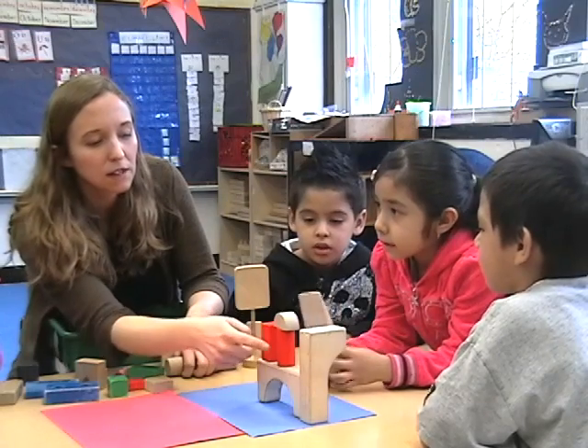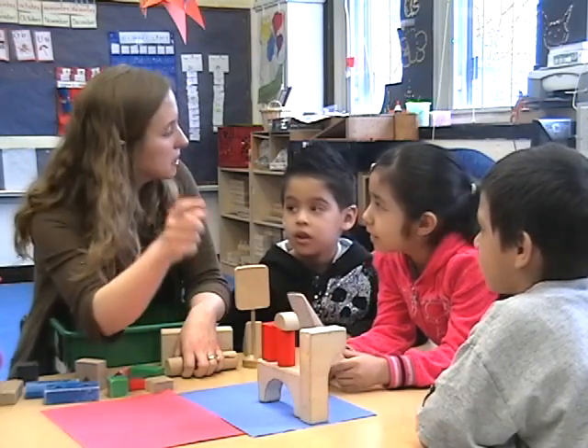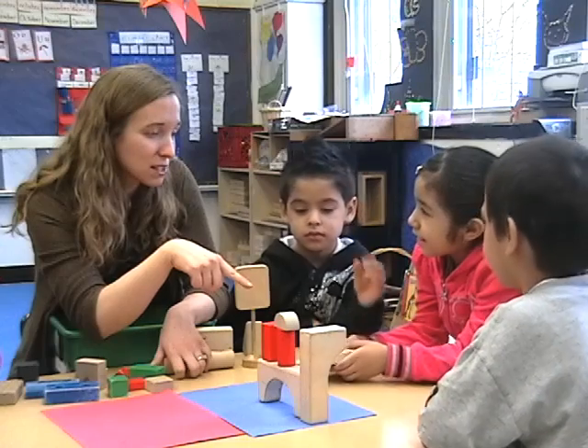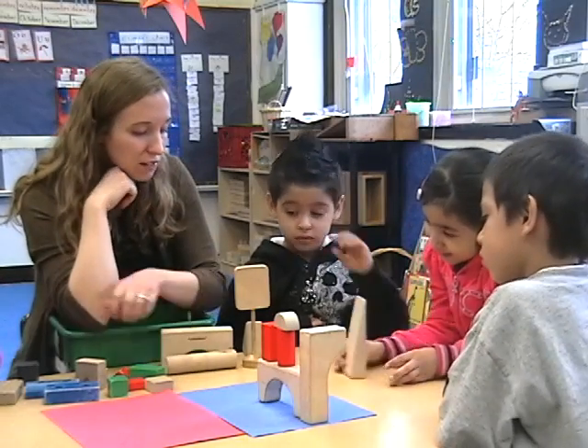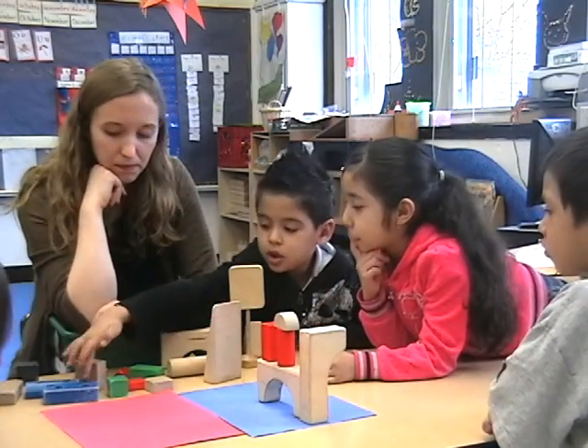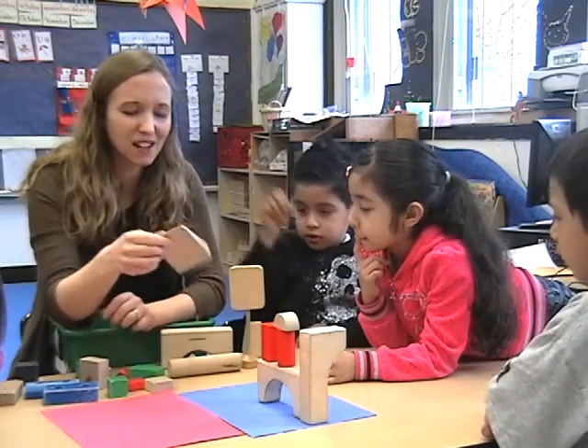One, two, three, four, five, six. Do you want to trade that one? Is that one too hard to put on? Okay, you can trade it for one — it would be an easier one to put on.